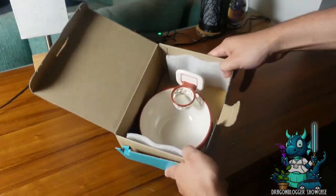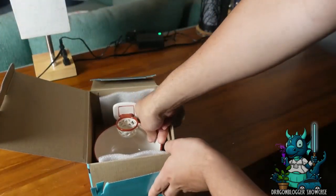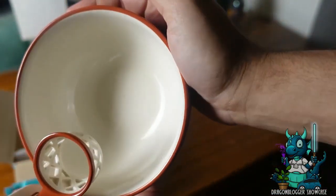It comes packaged with some really nice styrofoam so you know that your packaging is going to be safe. You don't have to worry about it breaking in travel. And this thing just looks really awesome. It has the shape of a basketball, the contours, the lines, and a nice little basketball hoop.